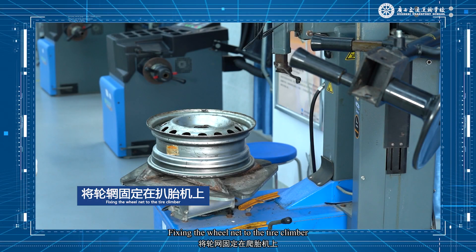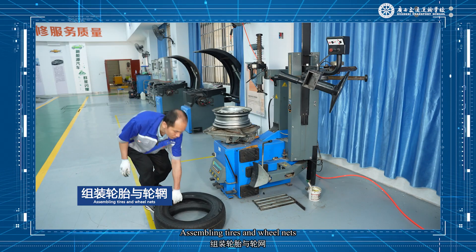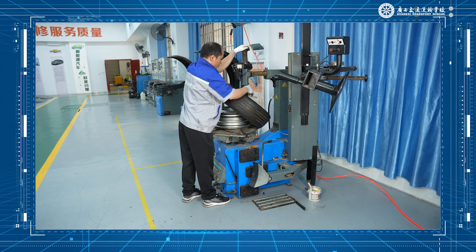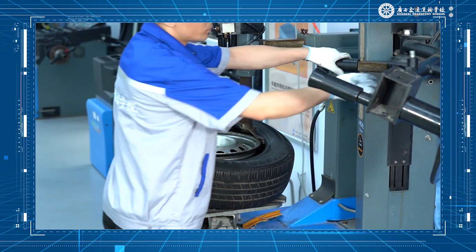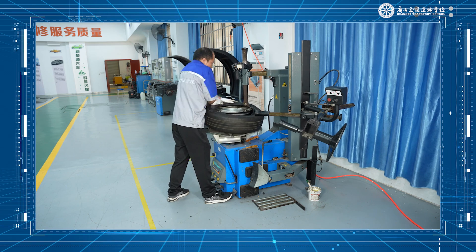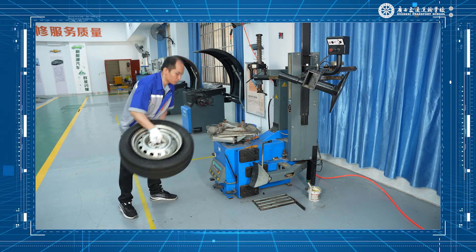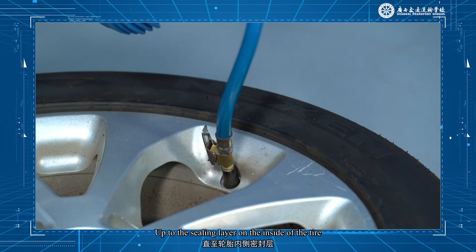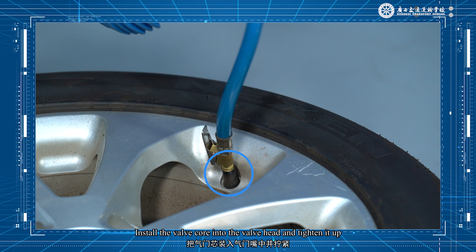Fixing the wheel rim to the tire climber: fix the wheel rim on the turntable with the valve side facing up. Assembling tires and wheel rims: put the tire on the rim and assemble the tire to the wheel rim.